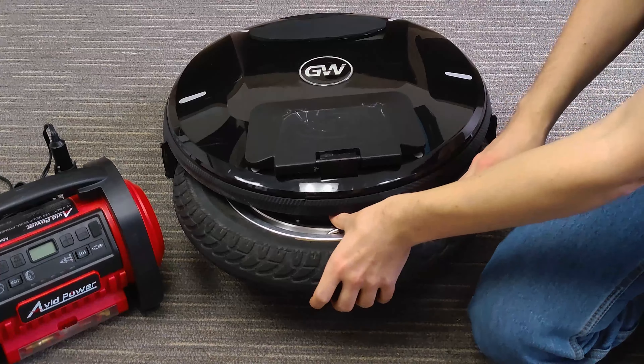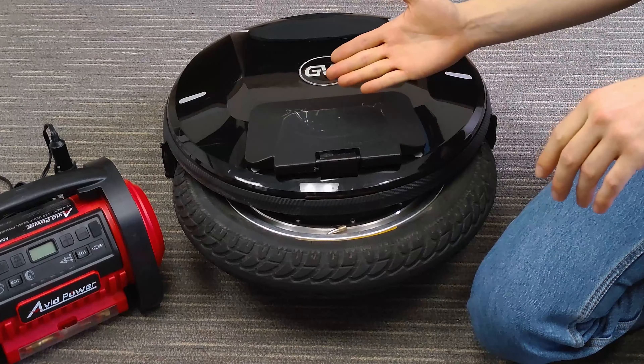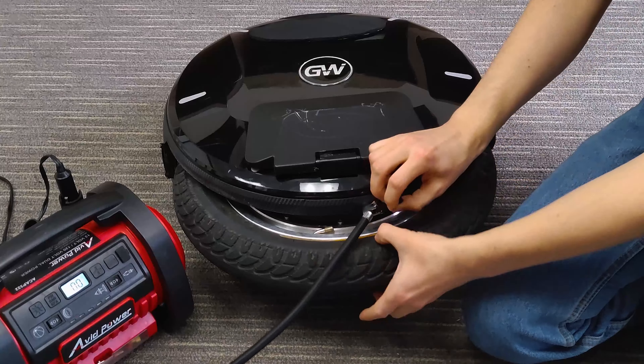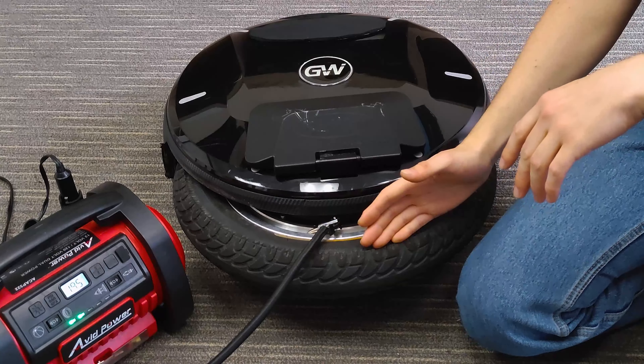The last thing you're going to want to do before your very first ride is pump up your tire. Simply set the wheel on its side and rotate it until you can find the valve stem, then unscrew the cap. If you can't find the valve stem, just flip the wheel over and it'll be on that side. I'll be using an automated air compressor, but any pump that fits a standard valve will work. The tire is at around 19 PSI — for the Nikola, I recommend starting at around 35 PSI. Tire pressure greatly affects how your ride feels, so play around to get it just right.